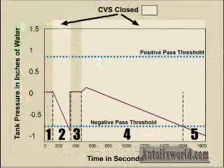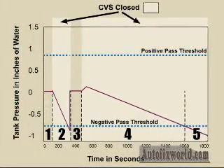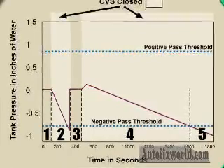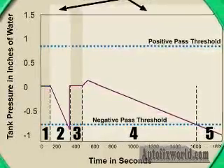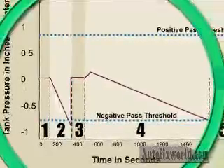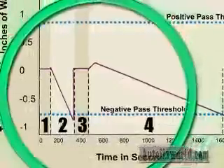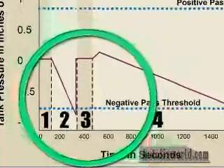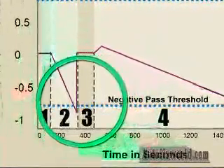Now look at the same vehicle under different test conditions. Does this vehicle fast pass? Sure it does. Only this time it passes for vacuum, not pressure. Maybe this vehicle was driven in from the hot sun to a cool underground parking garage. Regardless of the exact conditions, the fuel containment system generated a vacuum strong enough to cross the vacuum test threshold indicated by the dotted blue line. The vehicle fast passes.